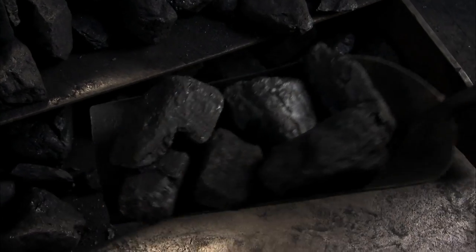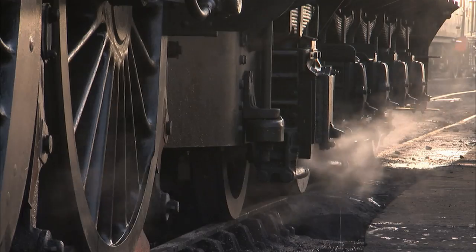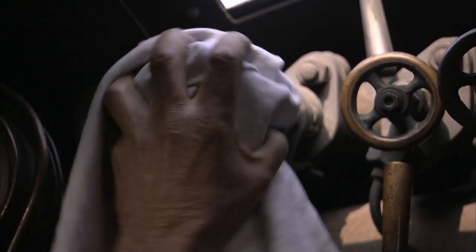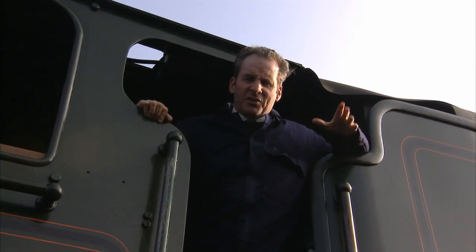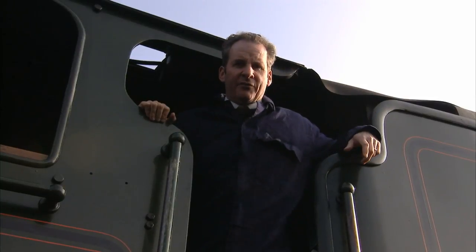The driver, Stuart Nellums, and his firemen have been here since before dawn, heating the boiler and creating enough steam pressure for us to run. Steam pressure is round about the 250 pounds per square inch mark — we need a minimum of 150, so we're well ready for the off.